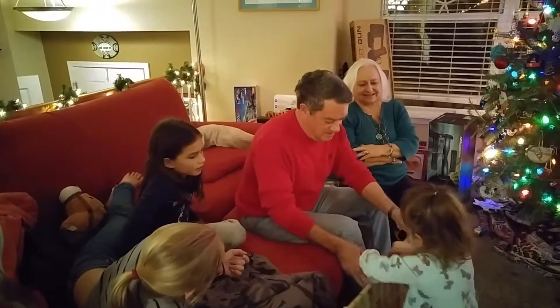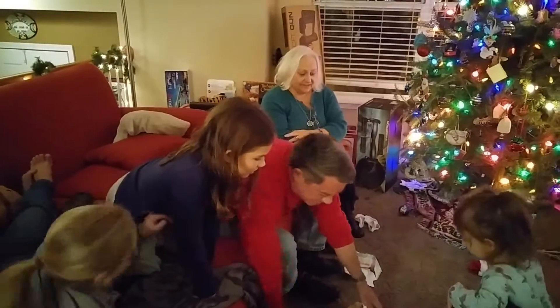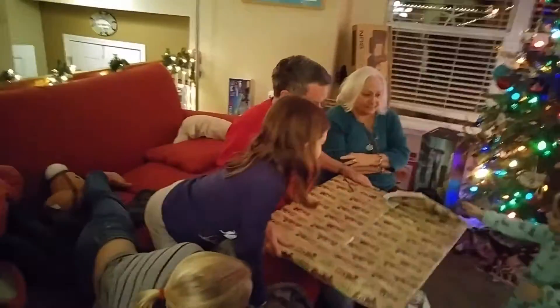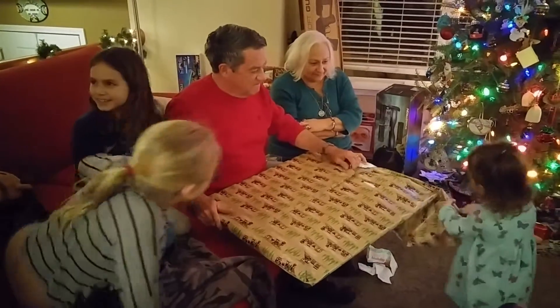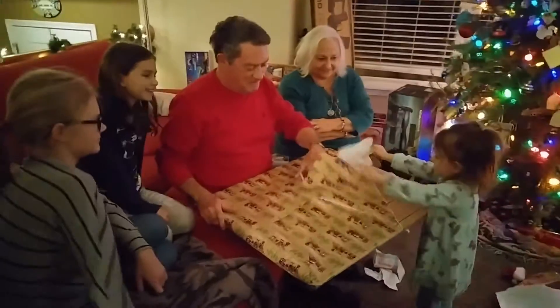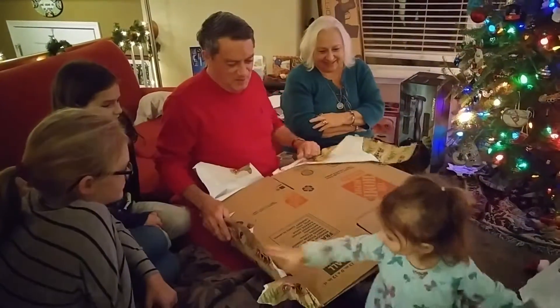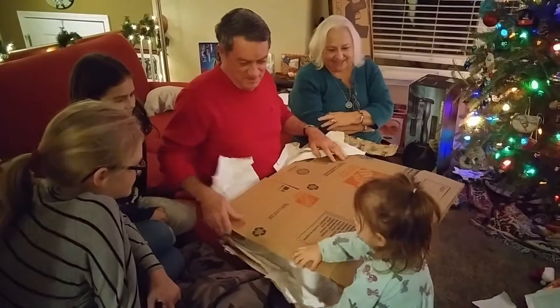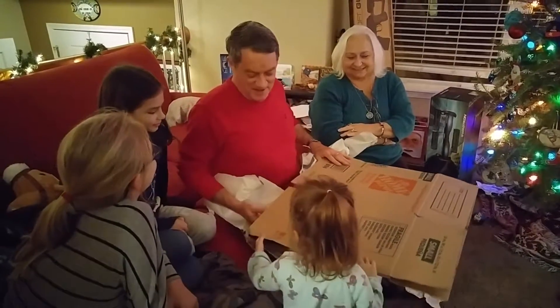Should we open it like this? Tell Grandpa how to open it, honey — help him. You wanna help me? Yeah, he's gonna help Grandpa. Go ahead, let's open it. You're doing a good job, honey. Wait, Ty, just wait. It's something from Home Depot — I thought you could do a little work around your house.